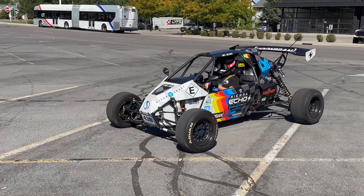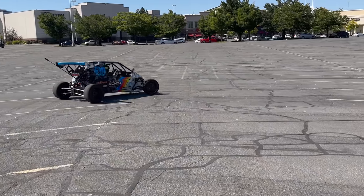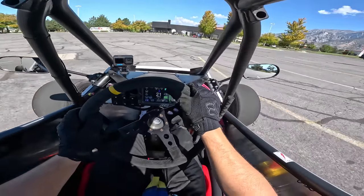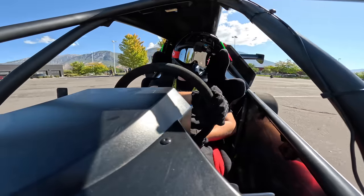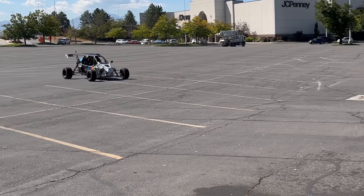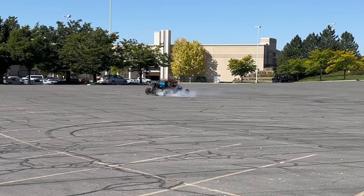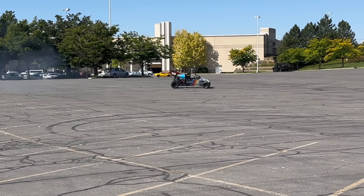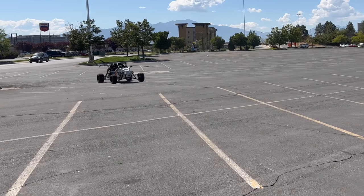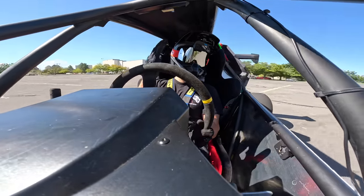You got this, man. Wow, this feels like a million dollars. No way — it's stiff, it turns so nice. No way, it's crazy power. Wow, the throttling and the control on this is insane.